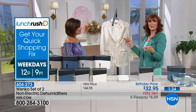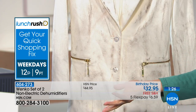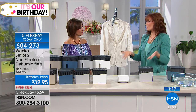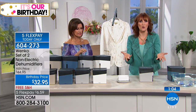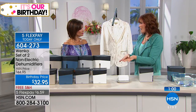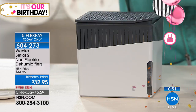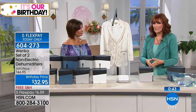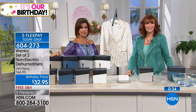Excess moisture in the air goes onto your clothes and you get mold growth. Adding a non-electric dehumidifier — collecting that moisture through calcium chloride — can help prevent that. This is by Wenko, a very big German company, and you can only get these at HSN right now in North America. Wenko has a huge line of helpful, practical products that solve problems in the home, and this solves our moisture problem with an award-winning design, a three-year warranty, and real peace of mind.